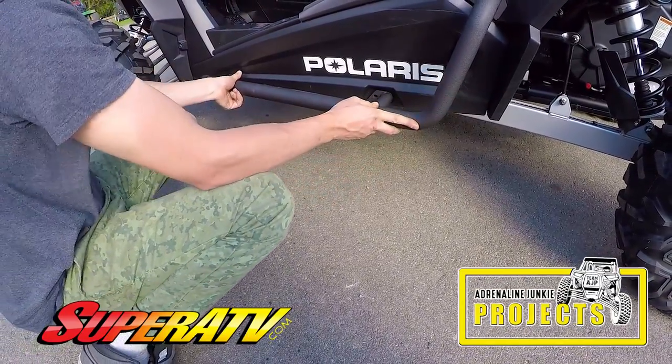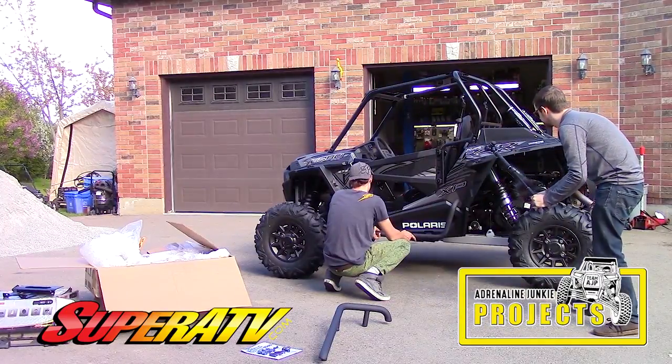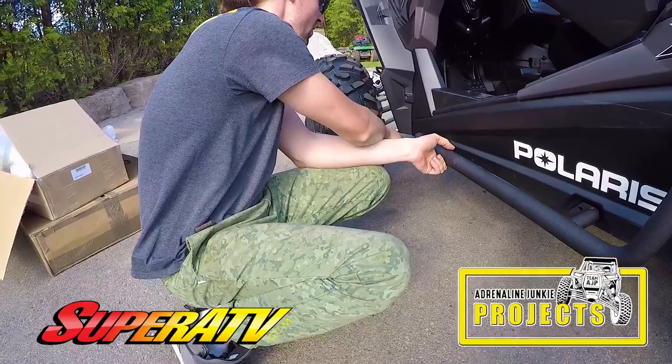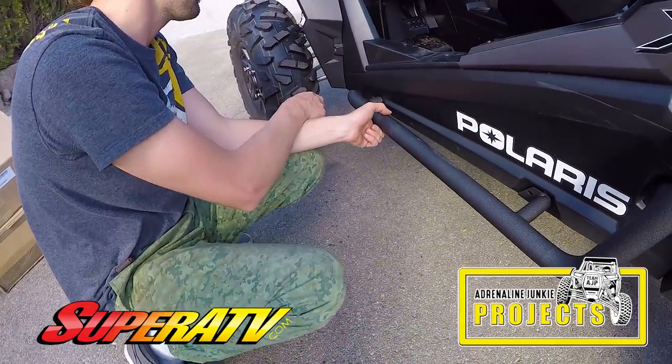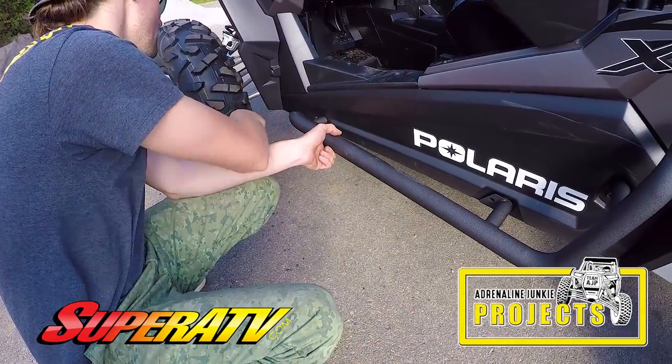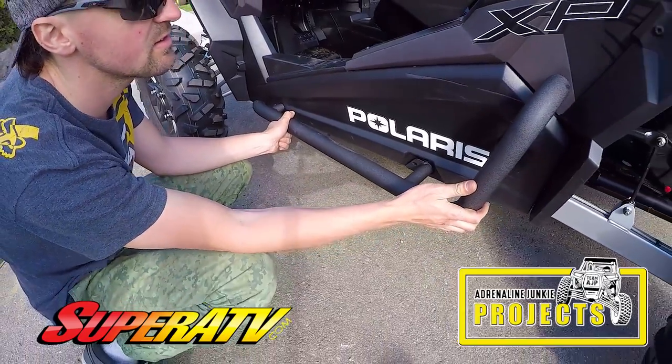That looks beautiful already, fits right with it. That looks super nice. One thing I noticed is not many of them go forward here. I find on the trail with the technical stuff, it's nice having them go all the way up here. But I can see for tire clearance and stuff, I'm sure they do that for a reason.